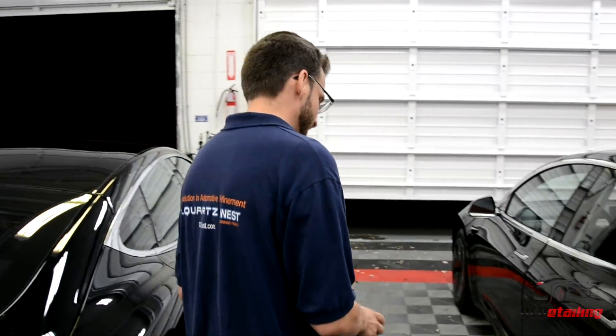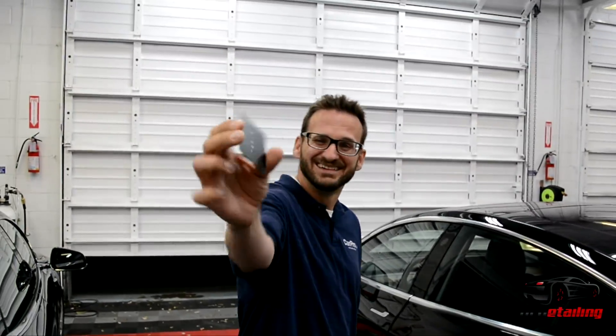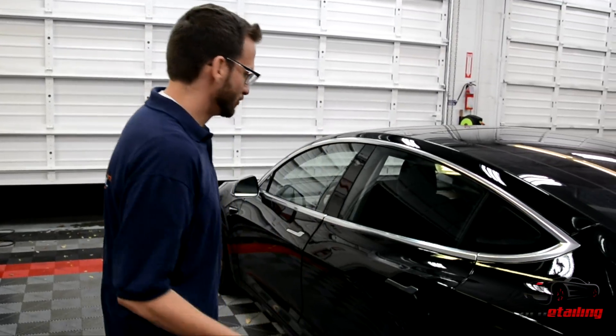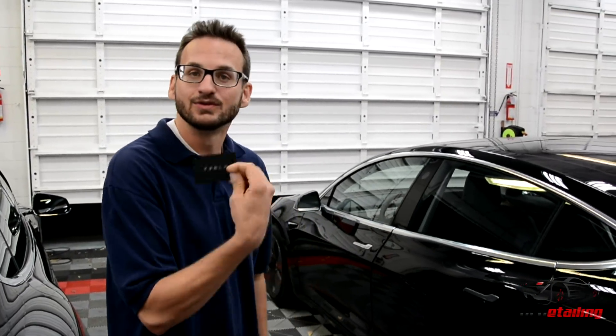The first thing I'm going to point out is the key — it's the size of a credit card, which is pretty interesting. Eventually this car will work with your phone via Bluetooth, but in the meantime you need this card to get in and out of the car.